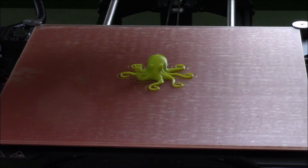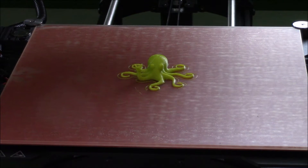All right, there it is. It finished printing. It's just a cute little octopus that I guess is the logo or the mascot of this company that makes the Lulzbot TAZ. So that's pretty much it. Successful first run and we'll try something more advanced next time. Thanks for watching.